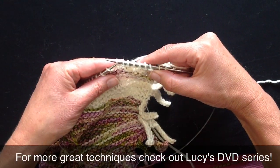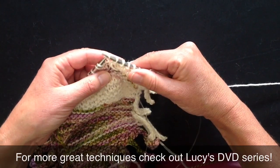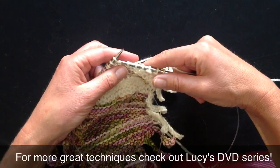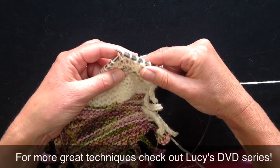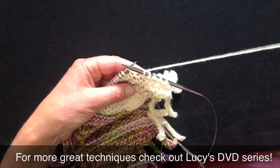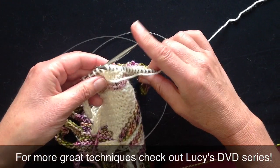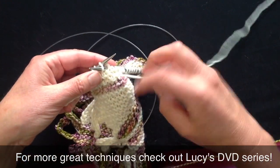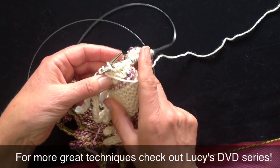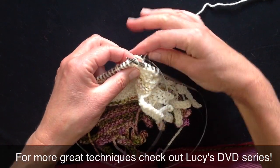Rather than turning the work around, I'm going to work my stitches from my right-hand needle onto my left-hand needle. If you wanted to work out how to do it, you could turn the work in the conventional direction, put your needle in, throw your yarn, and then stop. Don't do anything — just turn it round and look at it from the other side. That's all that's happening.